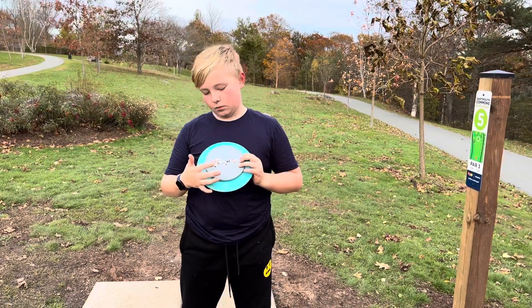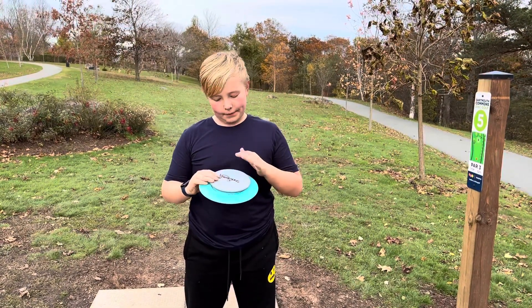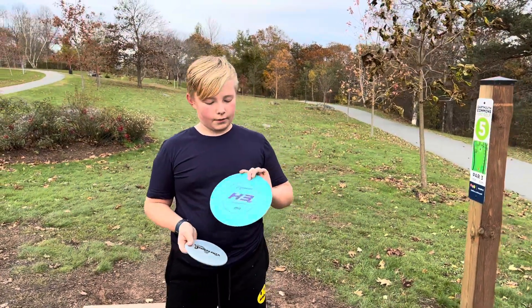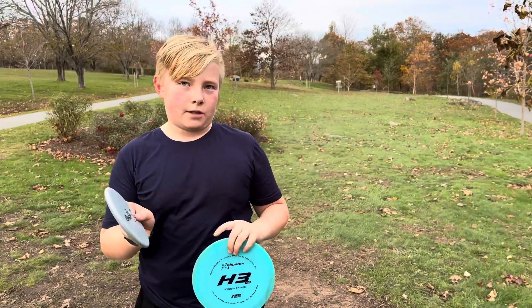I'm shooting out this mini zone — draw paper, sorry, same thing — Disc Craft. And just to show you a comparison, I'm shooting out the H3, which is 11 speed. This is a 4 speed.